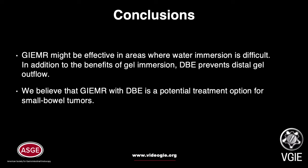Conclusions: Gel-immersion EMR (GIEMR) might be effective in areas where water immersion is difficult. In addition to the benefits of gel immersion, DBE prevents distal gel outflow. We believe that GIEMR with DBE is a potential treatment option for small bowel tumors.